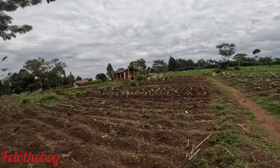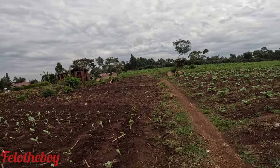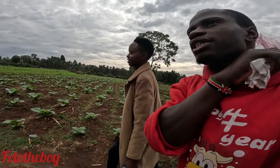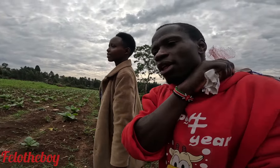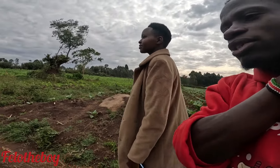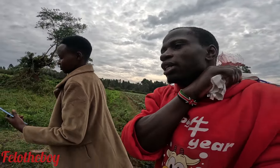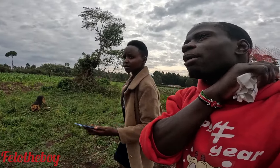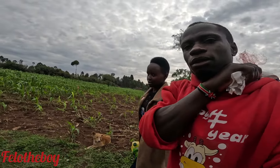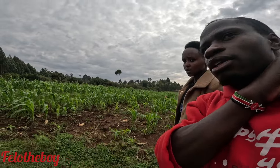There is a slaughterhouse here where they normally slaughter cows and deliver to butchers. A veterinary officer comes and approves the meat before it's transported — a health check before it goes to the butcher. They have already slaughtered and packed in metal boxes. There are rumors the government is coming up with a big slaughterhouse in Migori County, but it hasn't started yet — it's very far.